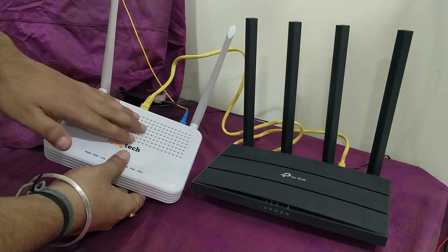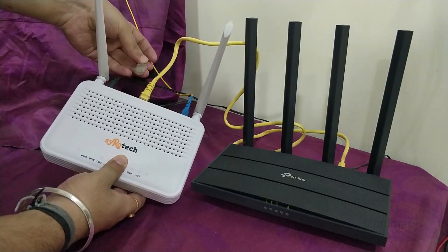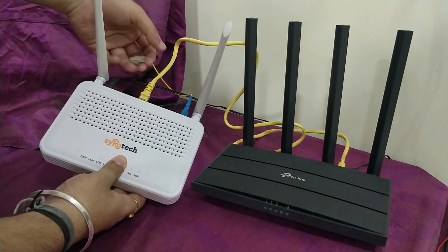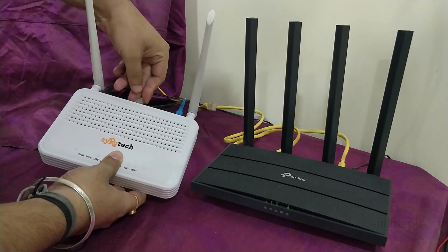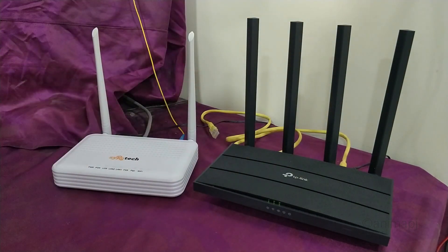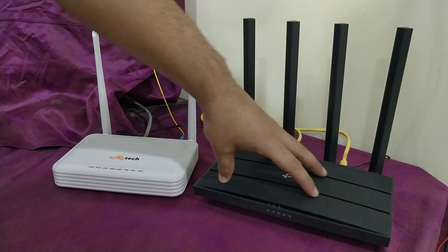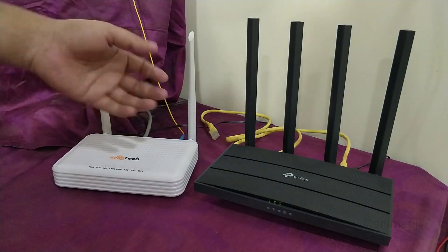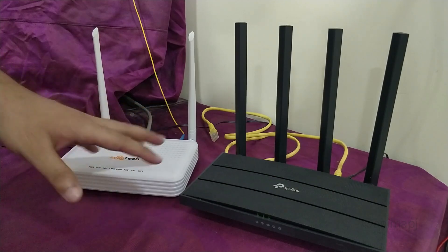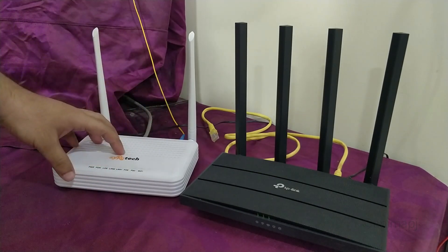The ONT is set up in a different room, so I've already run a wire through my house going to my primary setup location. I connected one end to the LAN 2 port of the ONT, and the other end is connected at my main setup place. That's how the entire internet connection is working, and I hope this solves the confusion many of you had about where the LAN cable is coming from.